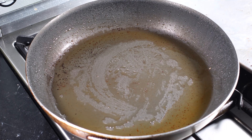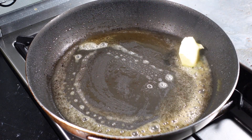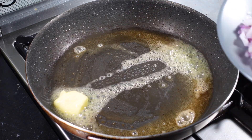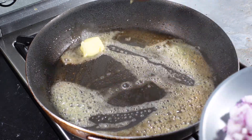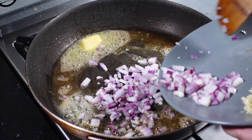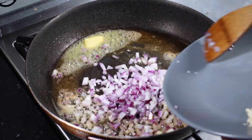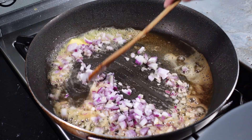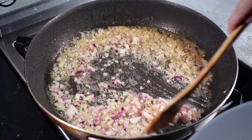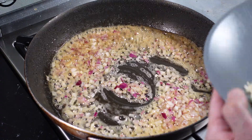Next step is using the same pan, add some butter, and sauté 2 medium sized onions that have been sliced coarsely. Then add in your garlic.